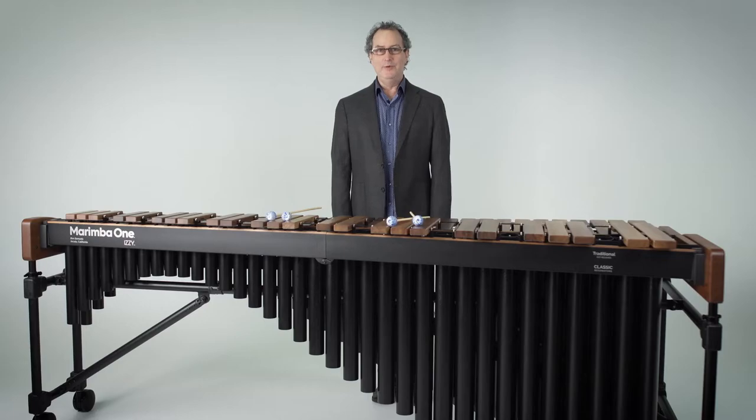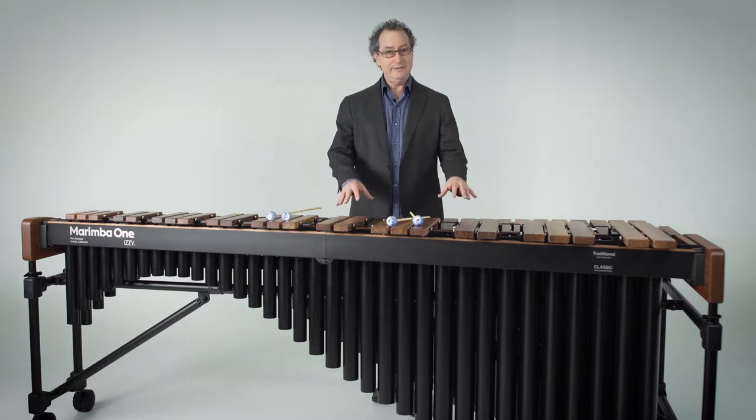My name is Ron Samuels, and I'm from Marimba One, and I'm here to talk about this Easy Marimba.